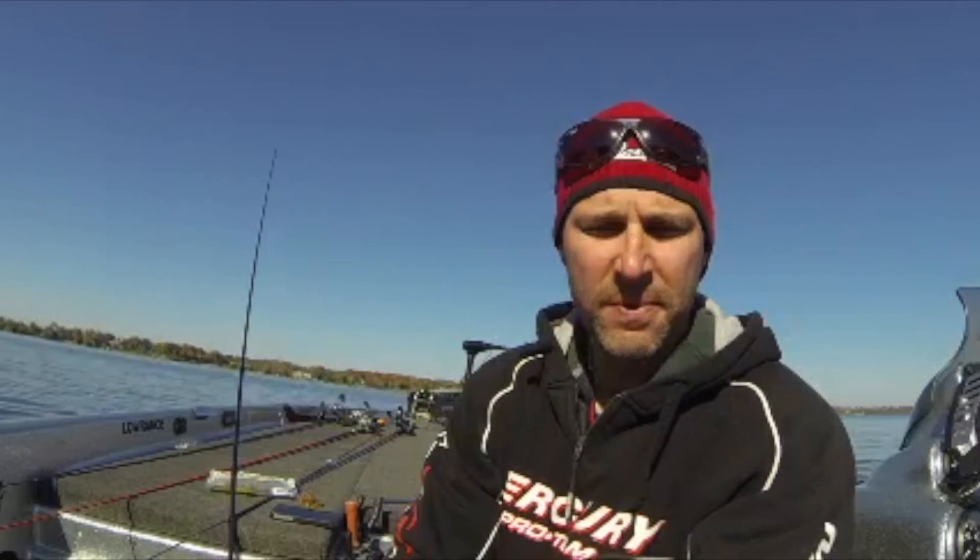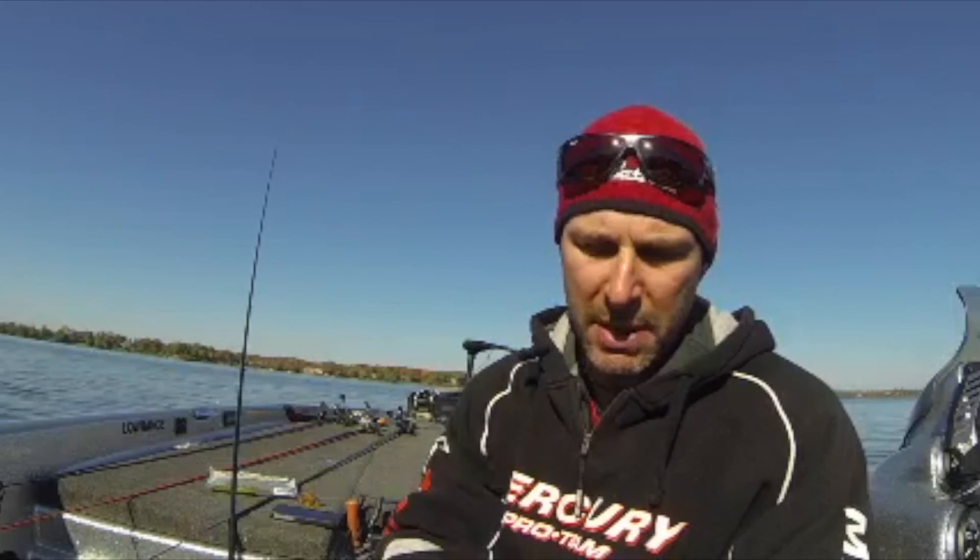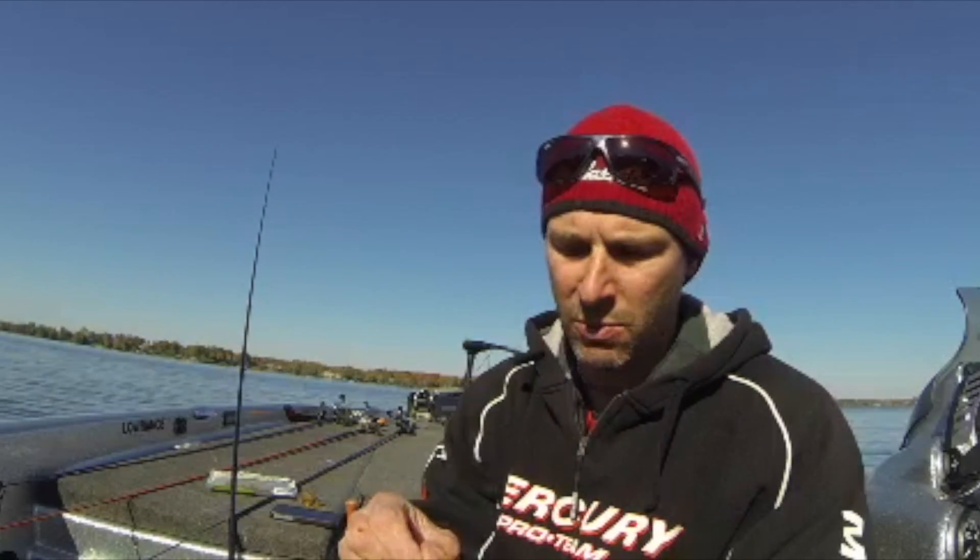Quick way to do a Snell knot. All you need is a straight shank hook, obviously a tungsten weight or some kind of weight. I already got a bobber stop on it, but you don't need a bobber stop — depends on what you're fishing. Put it through your tungsten weight, and the key with this is a straight shank hook.